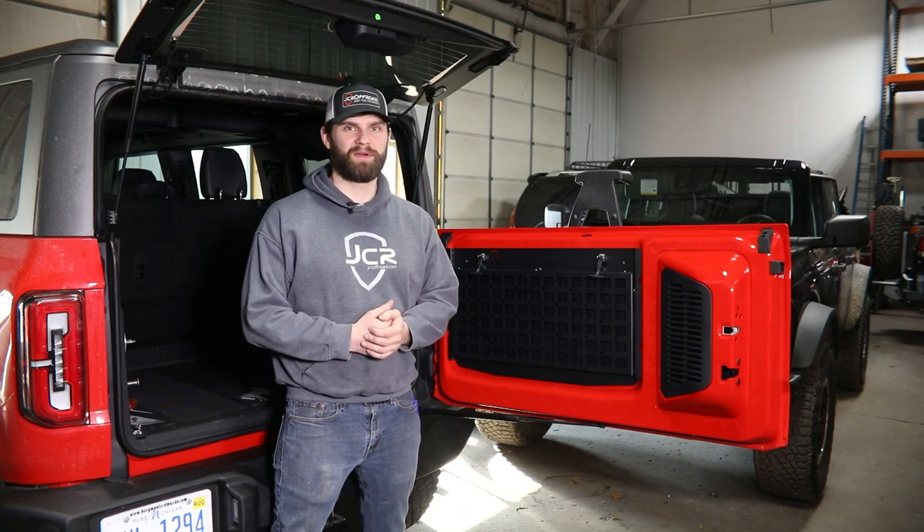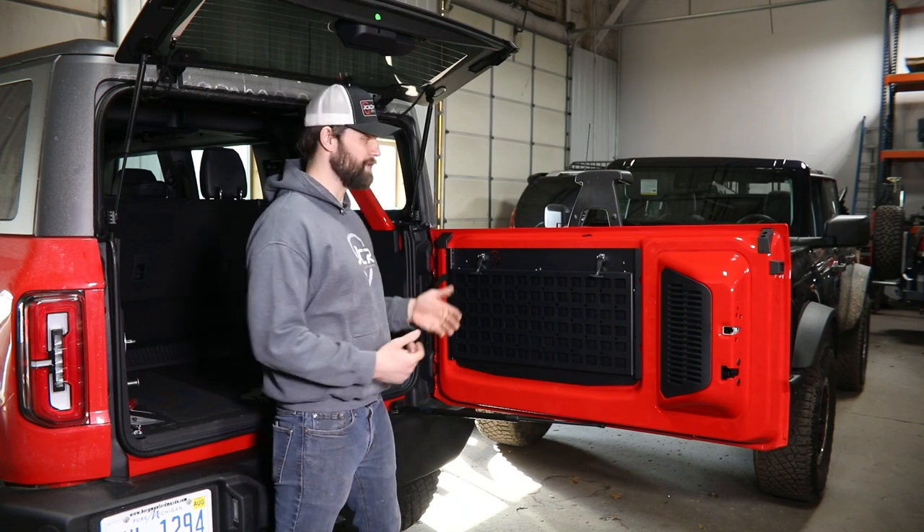Hey everyone, Kevin here with JCR Off-Road. In this video, I'll walk you through how to install our Bronco tailgate table.